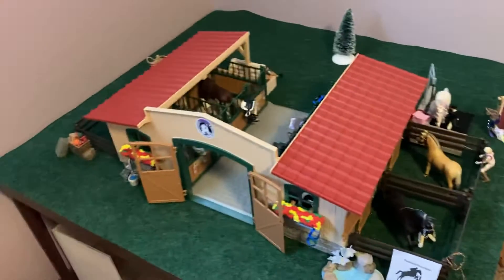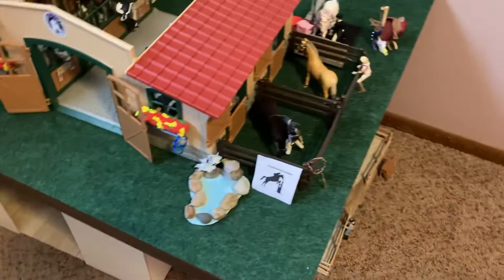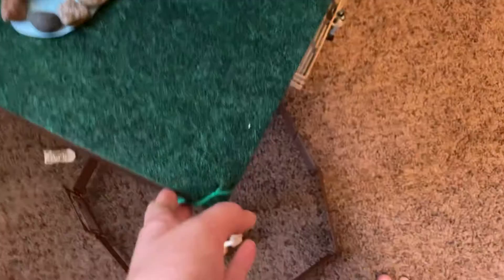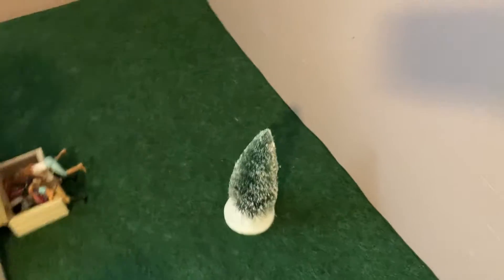So this is what the top of the table that the barn sits on looks like. The sign is right there, and we have this tied into the table to be like grass. We have stuff around the back, and we have a little setup and horses in the barn.